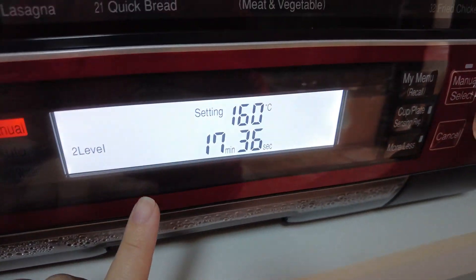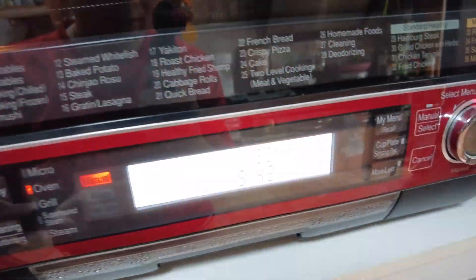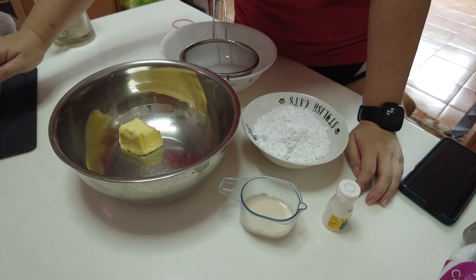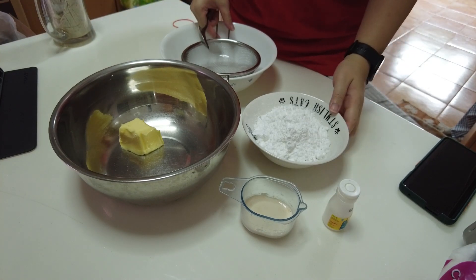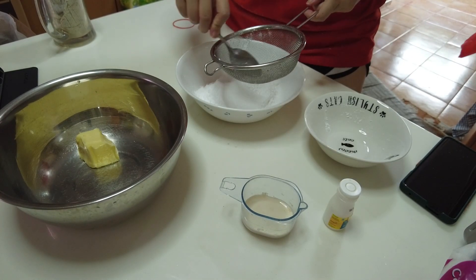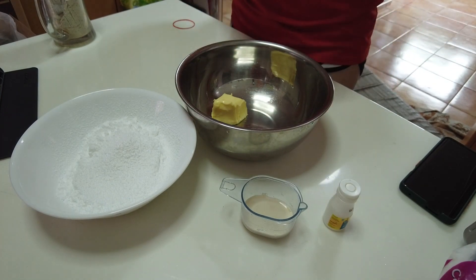The macarons are now in the oven. It's set for 160°C and 18 minutes — let's see how they turn out. Checking in at the 10-minute mark — it's looking good! Some of them have little bumps here and there but they look pretty good. They're rising nicely — they have feet! I think I made some of them a bit high. While the macarons are baking, I'm going to do the buttercream filling. First, sift the icing sugar, then cream the butter until it's light and fluffy.